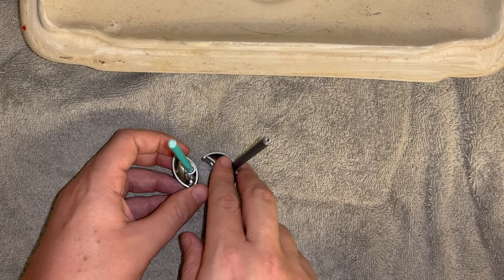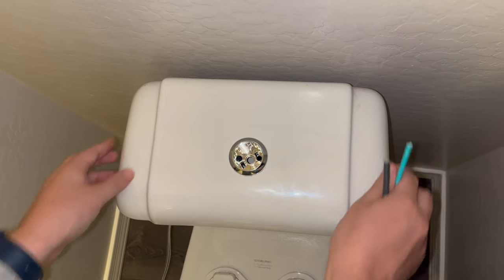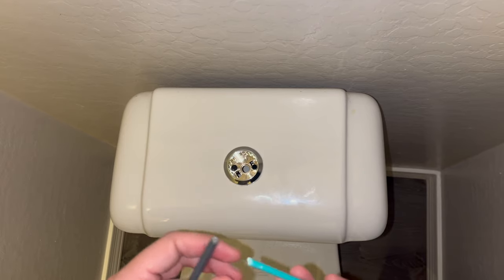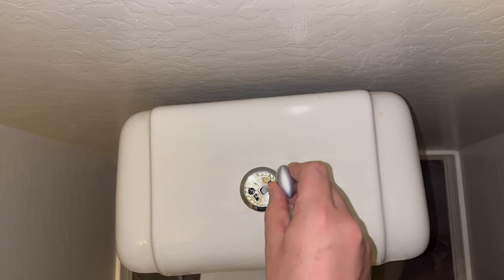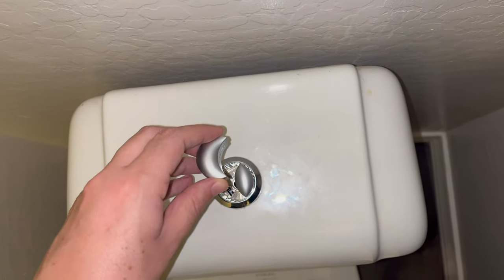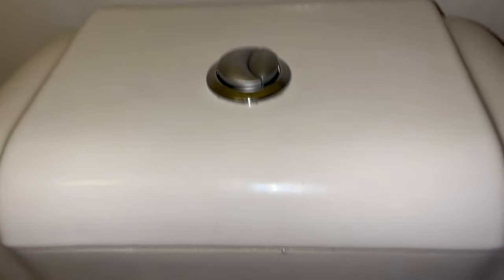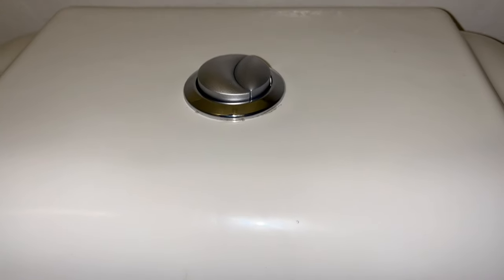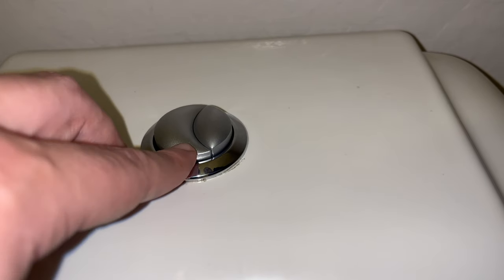I'm going to go ahead and put the tank lid back on. We have our rods and push buttons — just make sure you get the skinnier rod into the skinnier hole. Drop that in there, same thing with the other side. They seem to line up pretty well but they pop out a little bit high, so I'm just going to push them down into place — this should click into place and sit level.